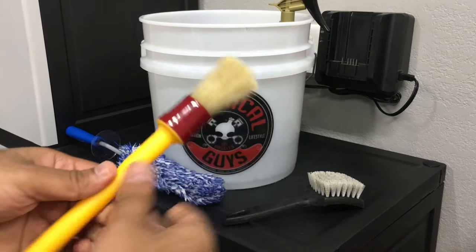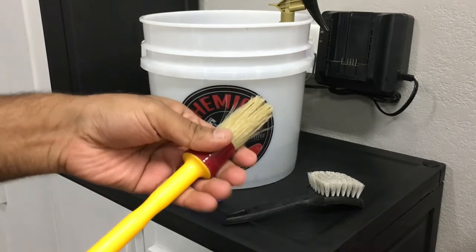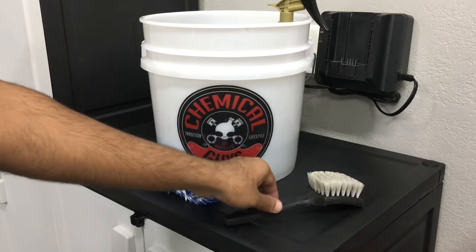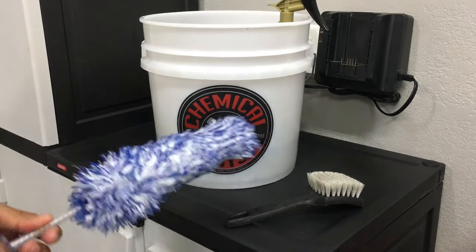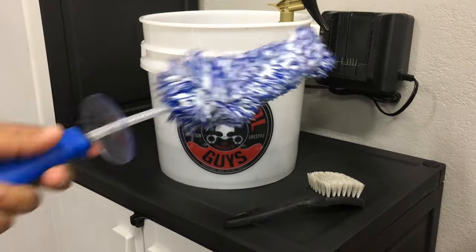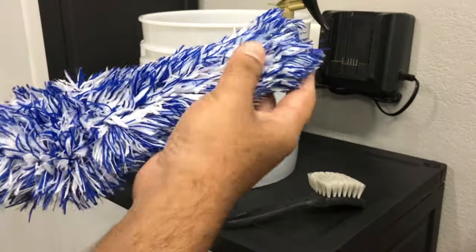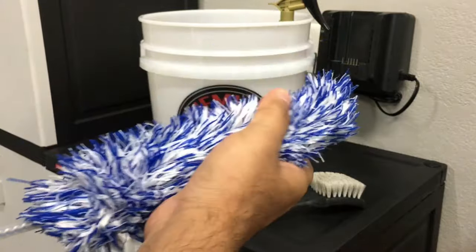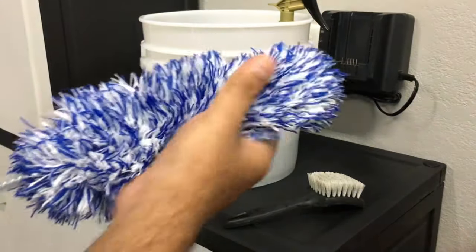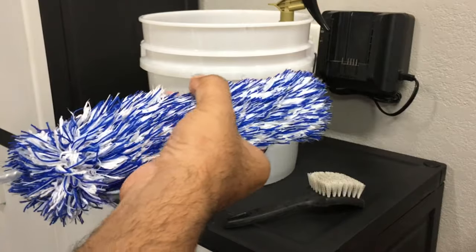After I'm done with the face of the wheels, I use this brush to clean the lug nuts — it's a really soft fine brush, plastic, won't damage anything. Once I get done with the face, I use the Microfiber Madness wheel brush to clean inside the barrels. Believe it or not, I've had this for about a year, washed it maybe once a month, and it's retained its look. It's a really incredible brush.